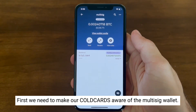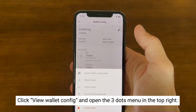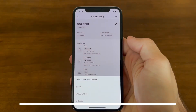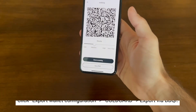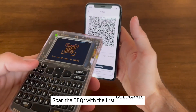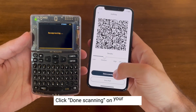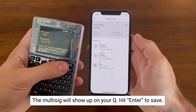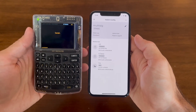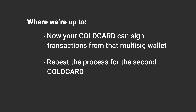First we'll make our ColdCards aware of the multi-sig wallet by clicking 'View wallet configuration' and selecting the three-dots icon in the top right-hand corner. Click 'Export wallet configuration,' select ColdCard, then select 'Export by BBQR.' With your first ColdCard, click the QR button and scan that BBQR. Click 'Done scanning' on your phone and the multi-sig will show up on your Q — hit enter to save. Now your ColdCard can sign transactions from that multi-sig wallet. Repeat that process for the second ColdCard.